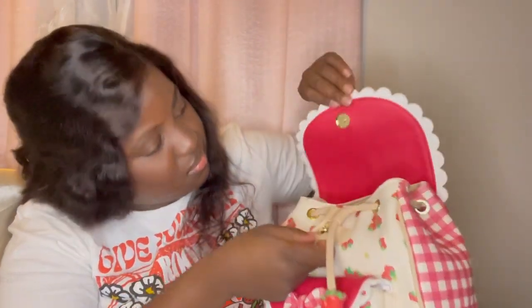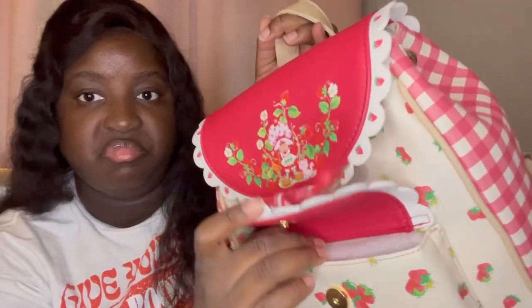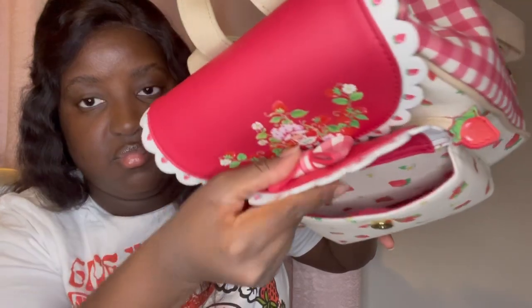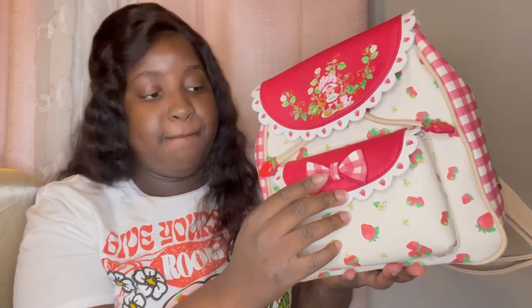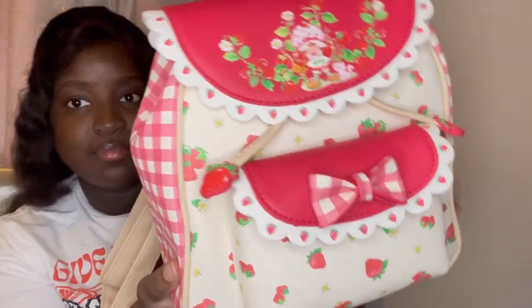And it has magnetic clips to it as well, and here is the outer pouch of the front of the purse. It also has magnetic closing clips to it as well. And this is the inside. I just really love this cute enamel pin design on the side of the backpack — it just really brings out the design.